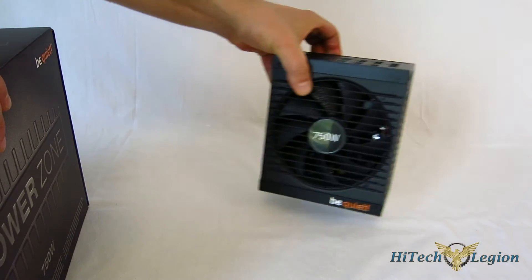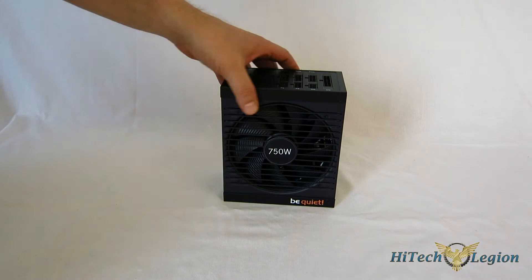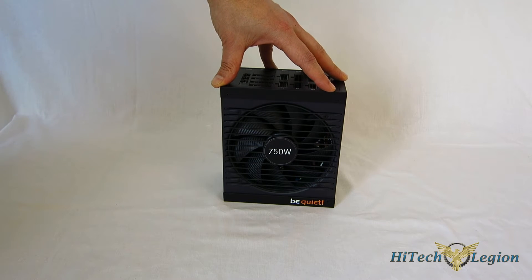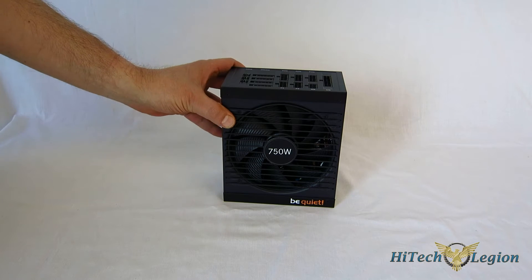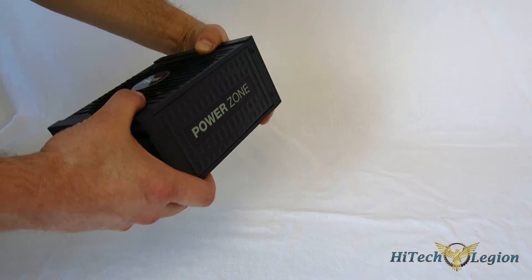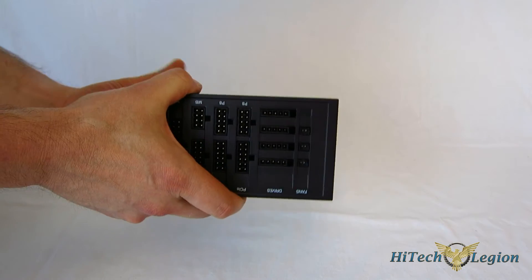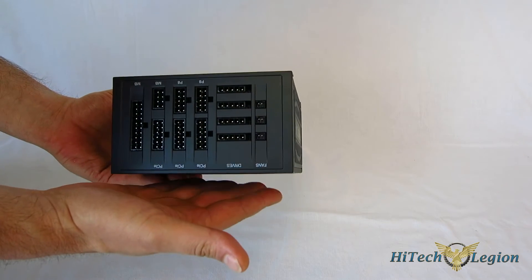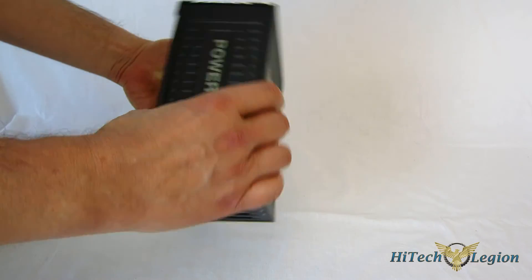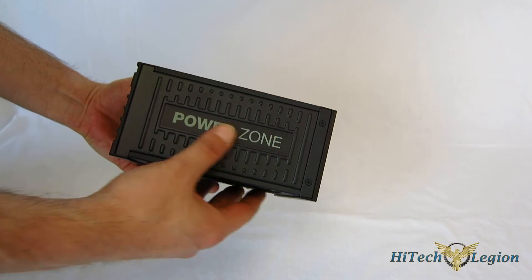Taking a look at the PowerZone 750 itself, it's a very good-looking unit. One of the things about BeQuiet that holds true here is they make very, very nice-looking equipment. It's very well-built, nicely designed, with a minimalist-type design, put together absolutely perfectly. The PowerZone 750 is built off the same FSP platform as the DarkPower Pro 10 750, and it's a really nice-looking unit with a kind of rugged look on the sides with the PowerZone logo.